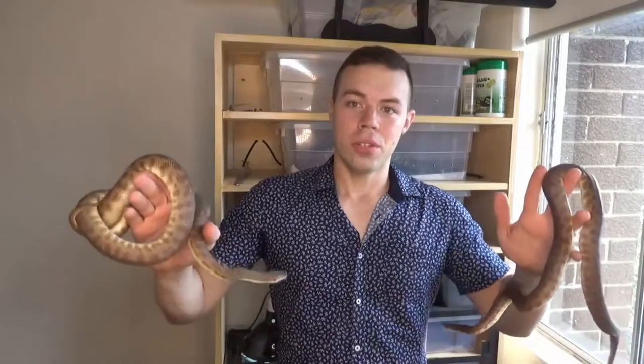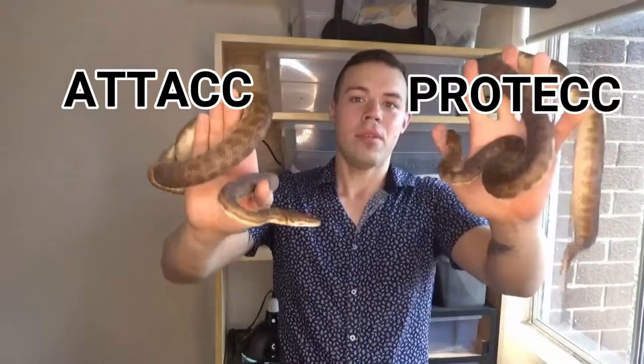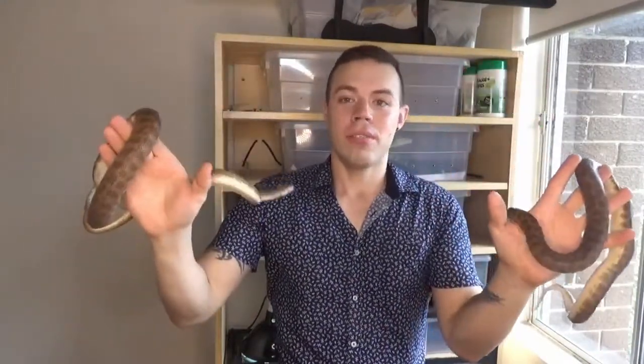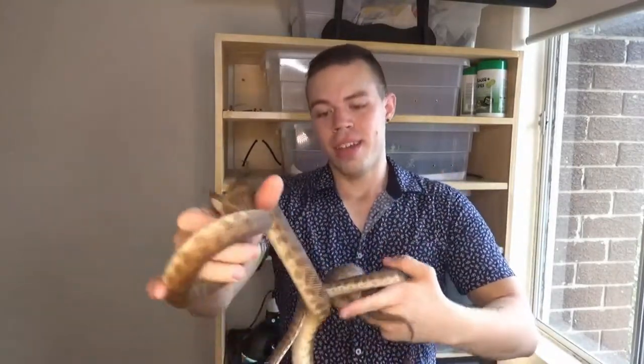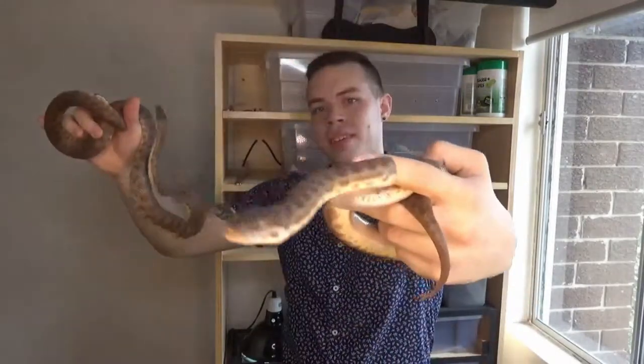Before I go, I figured I'd give you guys an update on my two children's pythons, Attack and Protect. These two recently moved into a new tank and they're doing great — they're still locking up and mating, which is fantastic. The male's called Attack because he bites, and the female's called Protect because she's going to have eggs soon and she'll be wrapped around them. I thought that was funny!